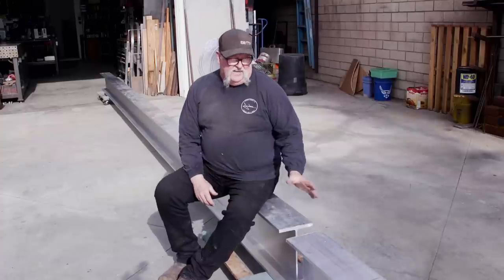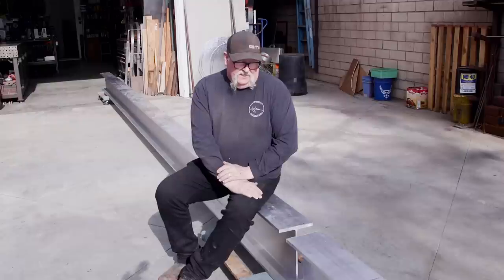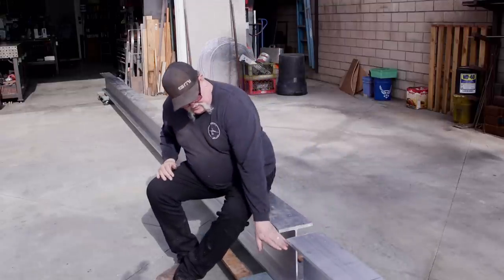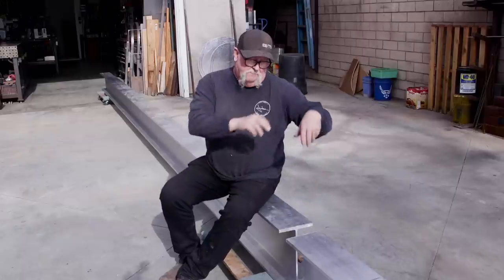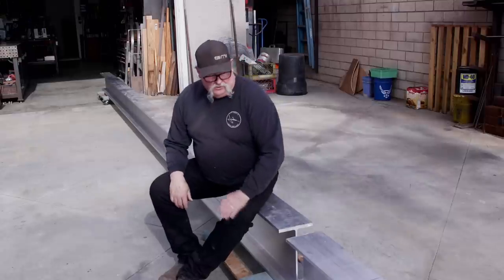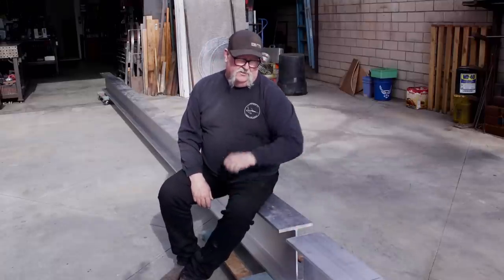This I-beam is seven inches wide, 12 inches deep, and it's going to be 37 feet long. I've got a 25-footer and a 12-footer and we're going to join them together using a 3/8-inch thick by 4-foot long plate on the very top and bottom, filling the web completely with another 4-foot plate on both sides. We'll drill and bolt top, bottom, and side plates. Let's get started.